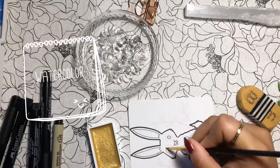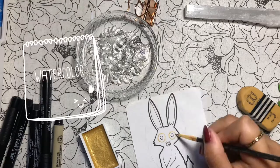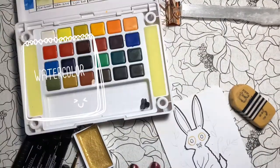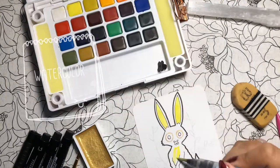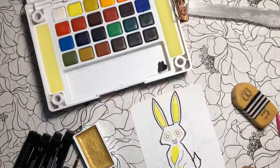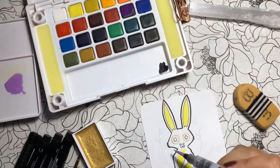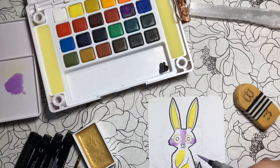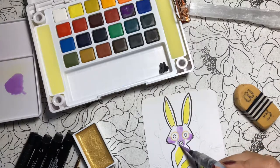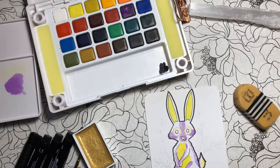Now it's time for the watercolor process. I am using the yellow gold from the Kuretake Starry set. For the inside of her ears, I'm using a bright yellow, as well as for her stomach area. Her fur I plan to make purple, just because it's a complementary color. I have chosen these colors because alubrijes are typically very bright imaginary animals.